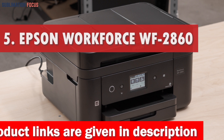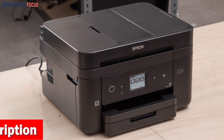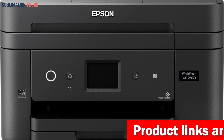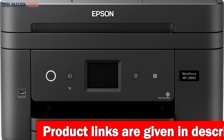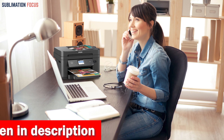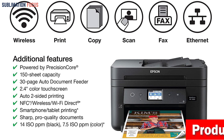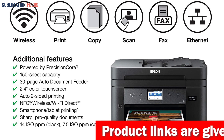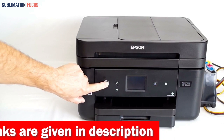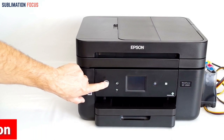Number five is the Epson WorkForce WF-2860. Printing transfer paper has never been easier than with this all-in-one wireless color printer. With its powerful PrecisionCore technology, the WF-2860 delivers laser-quality performance with vibrant colors and stunning detail. Its compact design won't take up too much workspace. Loaded with features including a 150-sheet paper capacity and a 30-page auto document feeder, you can handle printing, copying, scanning and faxing quickly and easily. The 2.4-inch color touchscreen puts everything at your fingertips. Epson recommends using genuine cartridges to keep your printer in top condition.